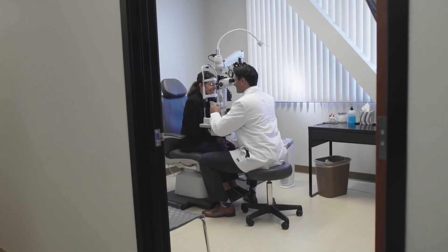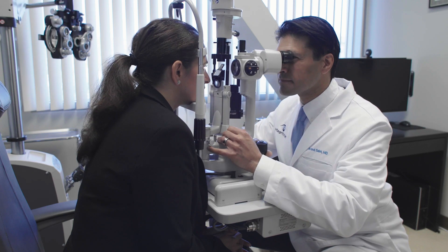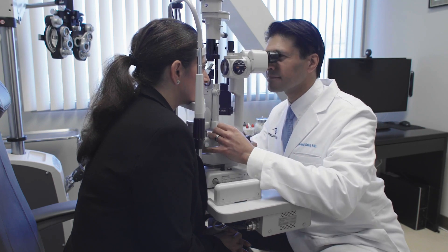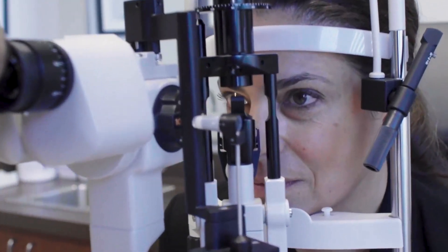I have a TopCon slit lamp that is over 20, maybe 25 years old, and I also have one of the newest slit lamps that I purchased this last year. Like so many of the themes we see with TopCon, it is the quality, it is the ease of use, it is reliability. Very much a price point that's fair to practices, which I think is very important.